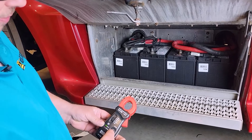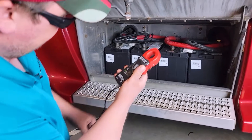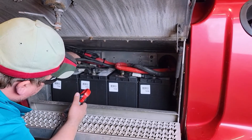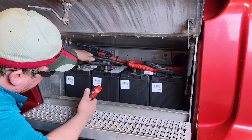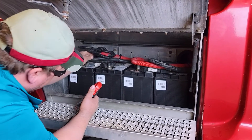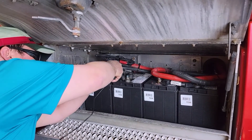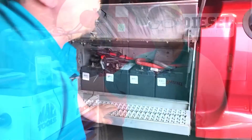With the clamp set up, I push the zero button on the clamp to zero out the meter. Then I take the clamp, go around one of the negative cables for the first leg, open the jaws on the clamp, put it over the cable, and we're good to go. Now I'll just start the truck.